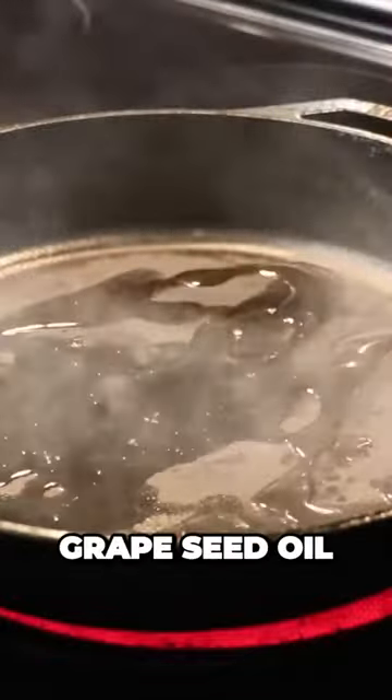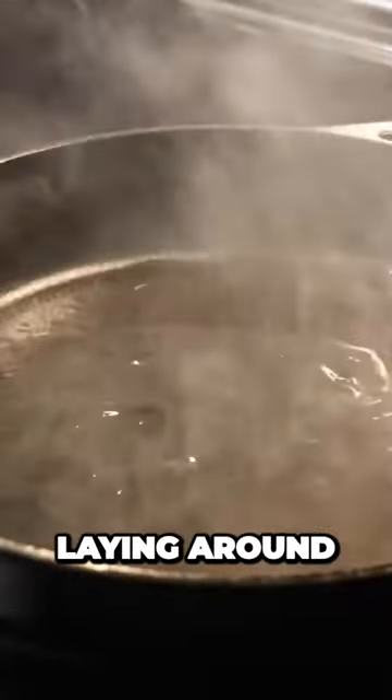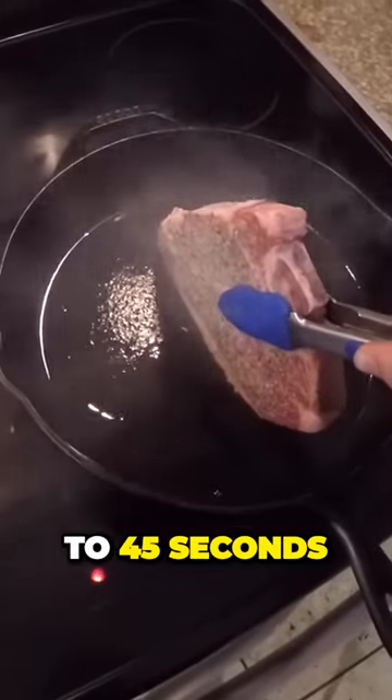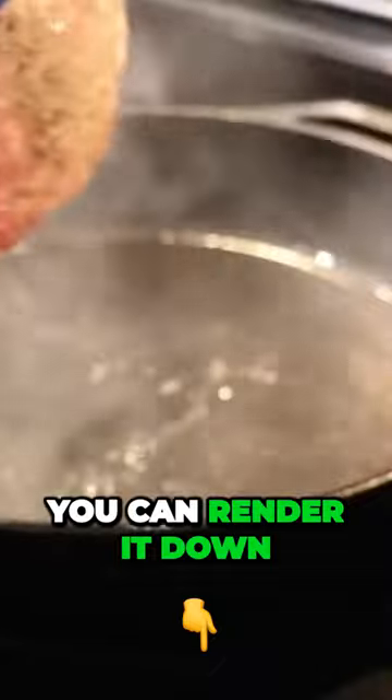You can use canola or grapeseed oil — I like to use olive oil, that's just what I have laying around. Take your steak and what we're going to do here is sear the fat cap. Hold it for about 30 to 45 seconds and really get a nice sear on that fat cap so you can render it down.